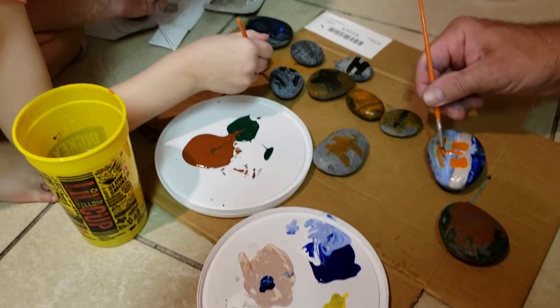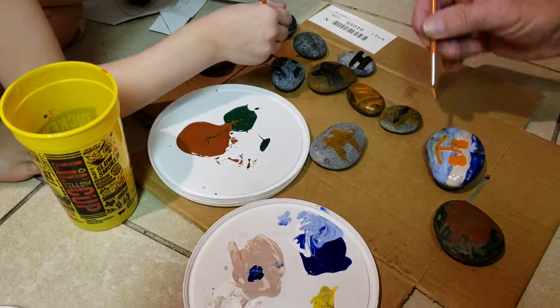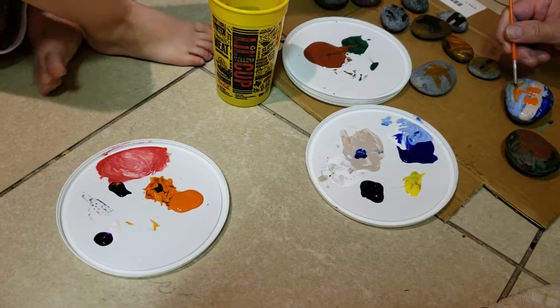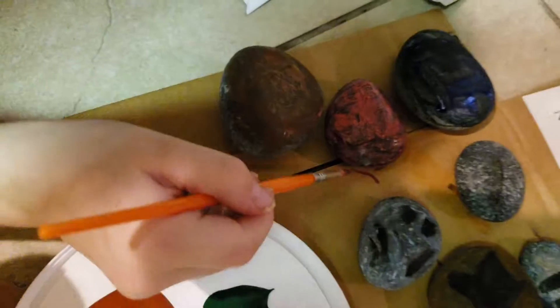Yeah, this is credit right here. You like purple? Yep. Look at it — that's a good one. It's cute.